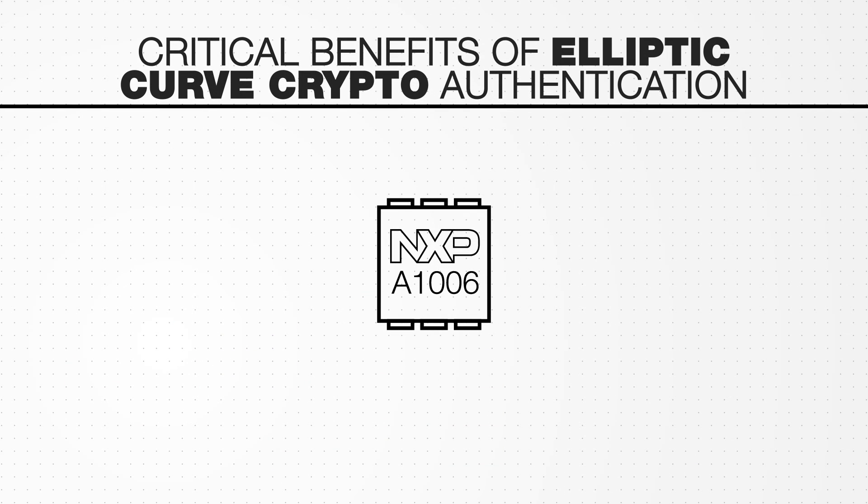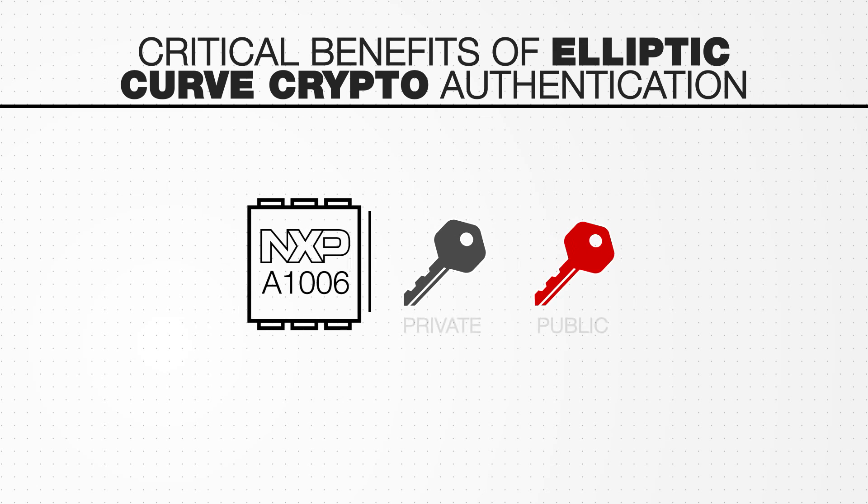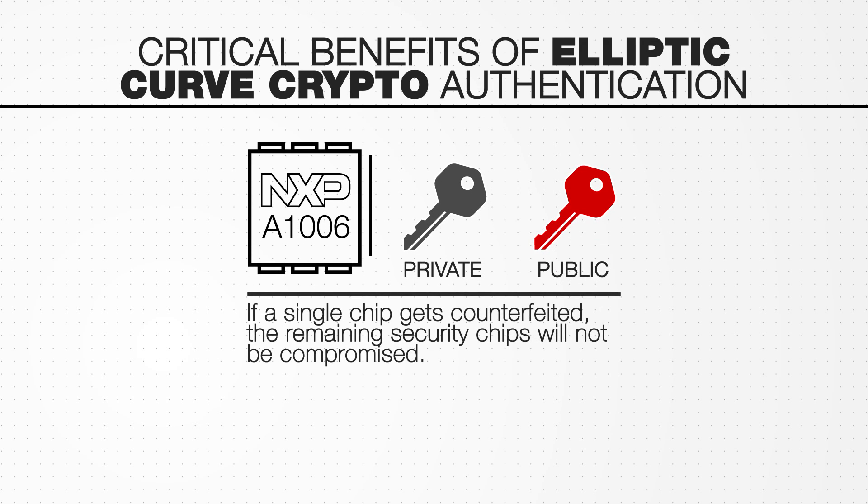There are several critical benefits to the A1006 Secure Authenticator system. First, it combines sophisticated anti-tampering and attack countermeasures to help prevent cloning. Second, every security chip has a unique key pair installed in it, meaning if a single chip gets counterfeited, the remaining security chips will not be compromised.